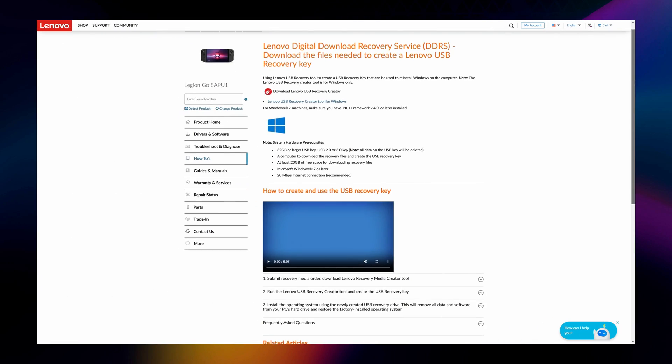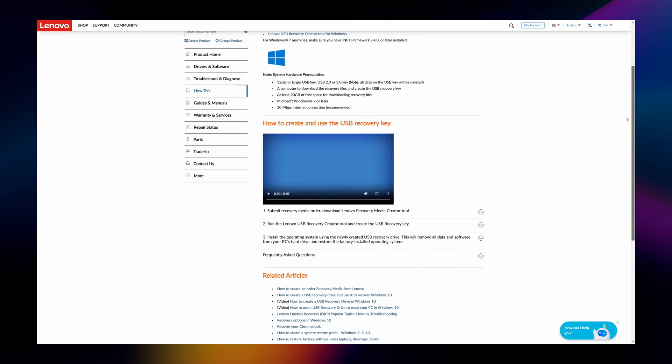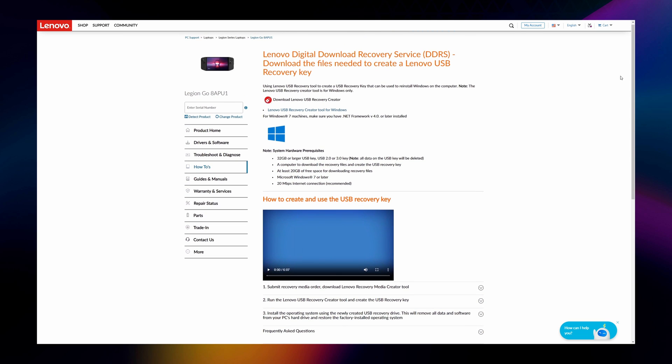We can either clone the original SSD to our MP600 Micro using USB M.2 adapters and cloning software, or create bootable restoration media with a spare USB drive and a recovery image downloaded directly from Lenovo.